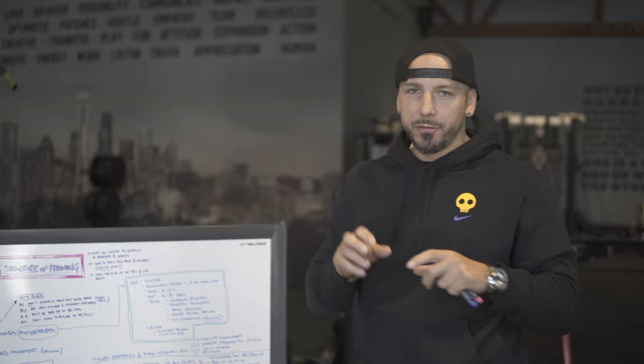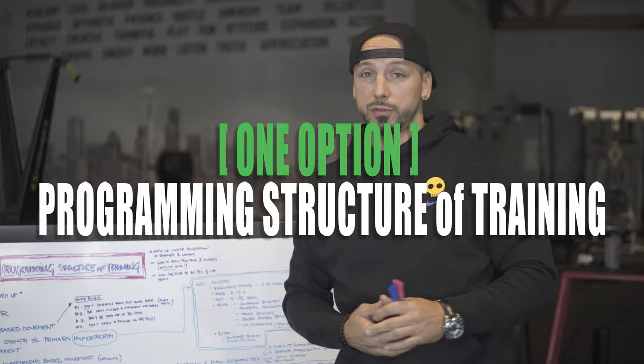Hey, what's going on guys? So today what I wanted to do is take you through one option. I got a lot of feedback messages when we do these things, but like one option of programming structure of training.